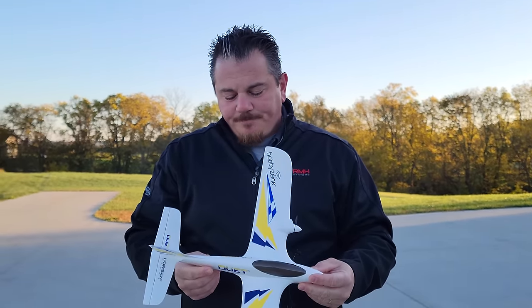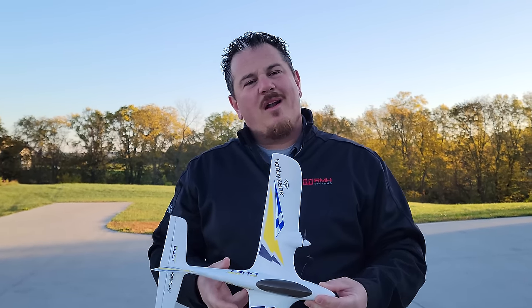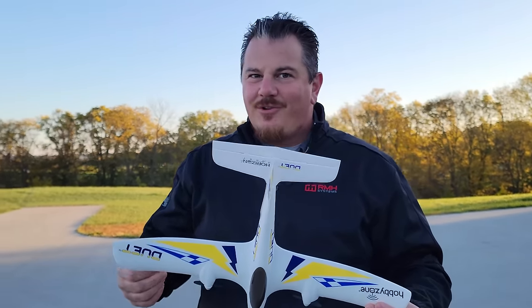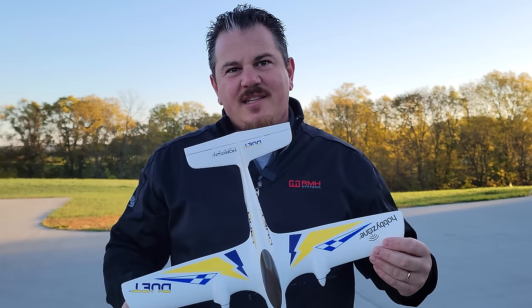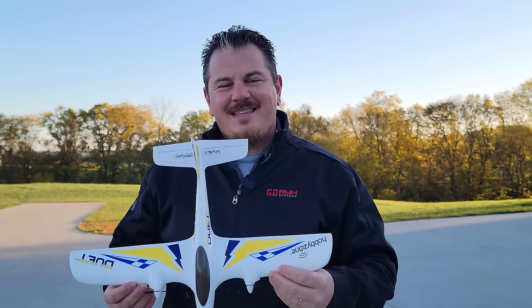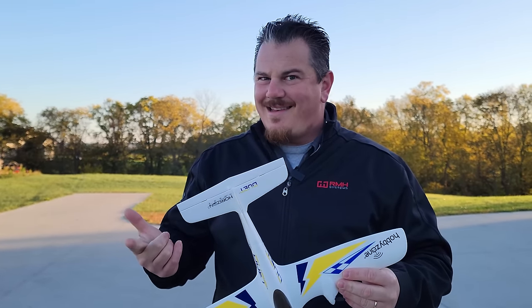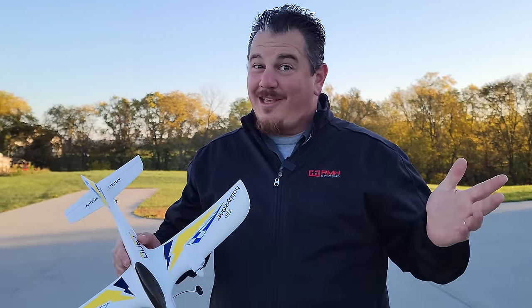If you want a low investment but still high fun, this would be a good one to go with. There are obviously other choices if you're a beginner. If you want more hobby-grade options, they've also got those reviewed recently - just look on the Brian Phillips RC channel page.